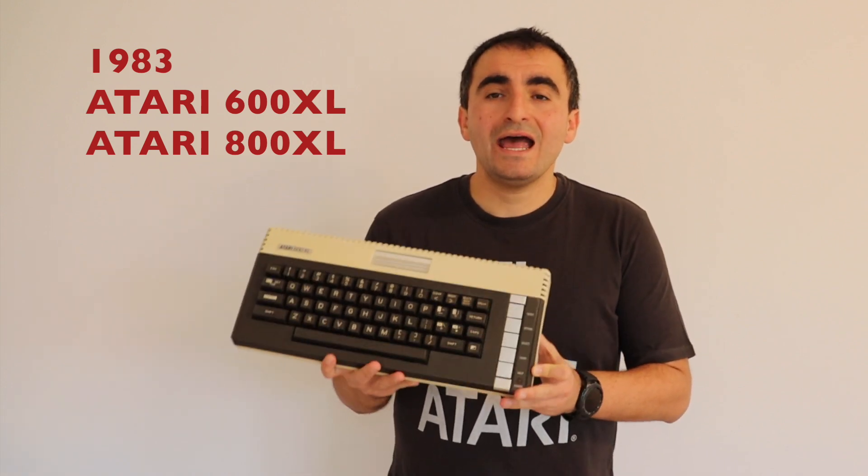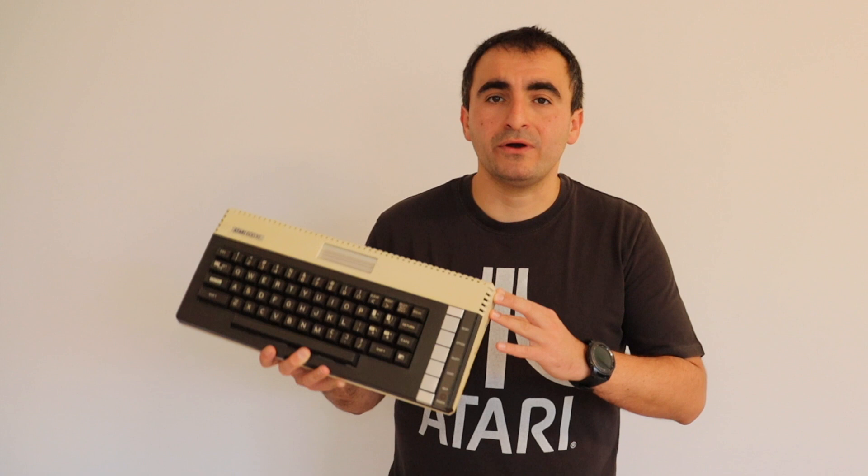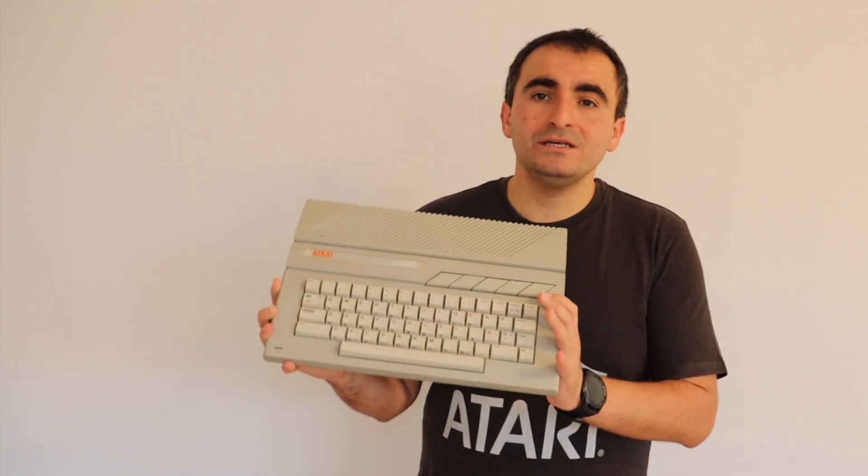Atari is well known as a brand for games, but in 1979 they entered the market for personal computers — which back then were called microcomputers. In 1979 Atari released the 8-bit Atari 400 and Atari 800. Four years later in 1983 Atari released this Atari 600XL and the Atari 800XL, which unlike the 600XL comes with more RAM memory.